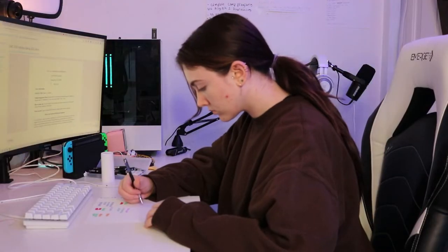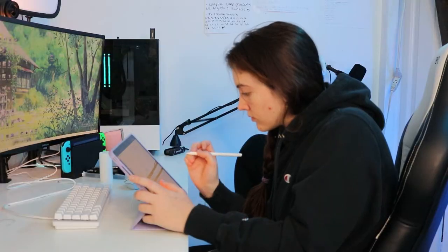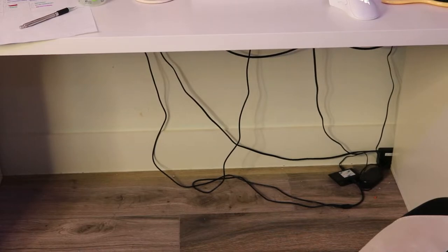This is my desk. This is where I study, edit, stream, draw, eat, and watch TV. Basically, I live at my desk, but it has some issues. It's tiny, it's cluttered, and it's brutal with cables.